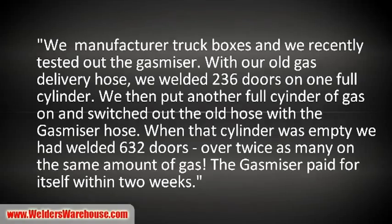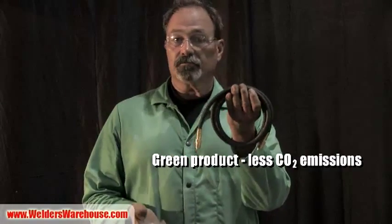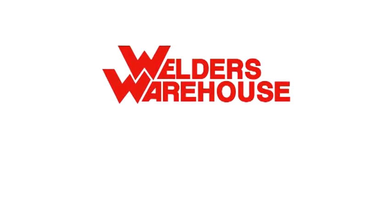It's real simple: use a Gas Miser in your shop and save money, or use a standard hose and don't save money. I'll see you next week with more information from Welders Warehouse.